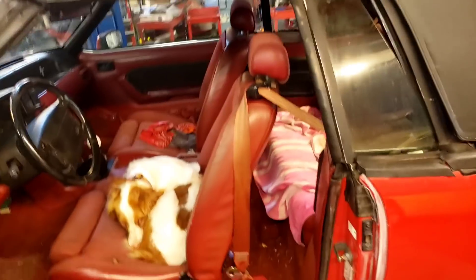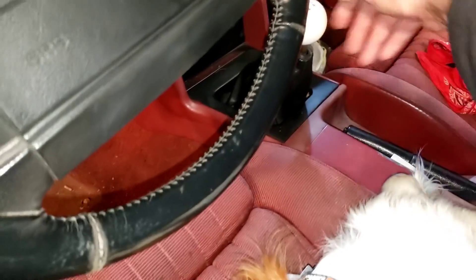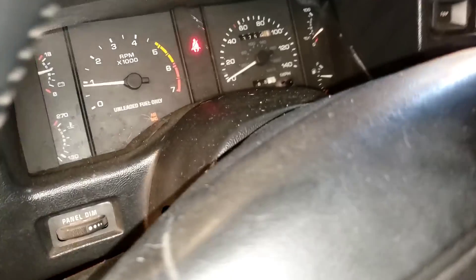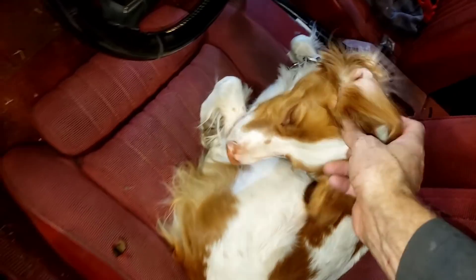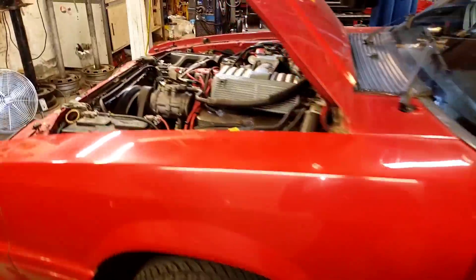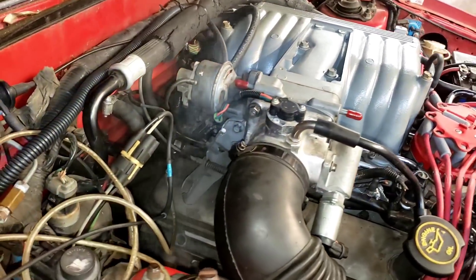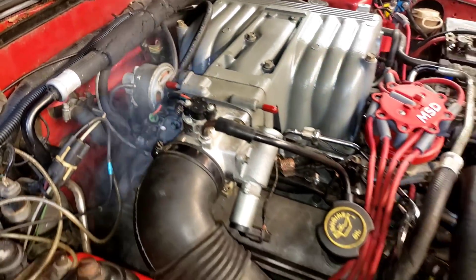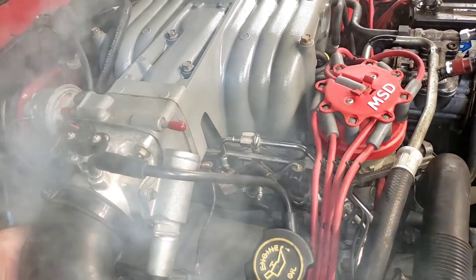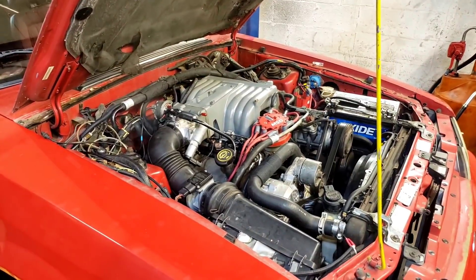I've got everything hooked up except coolant and vacuum lines. I'm going to give her a fire and see what happens. Let's see what it sounds like — make sure it's out of gear. Oh, you do have a fuel pump. Fired right up. Idle is right where it should be. Sounds good. A little smoke coming off there — that's promising. Sounds great. That's where I spilled a little coolant earlier. Let me button this thing up, put some coolant in it, and we'll go for a drive.